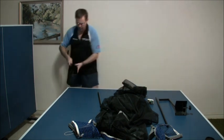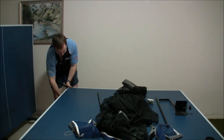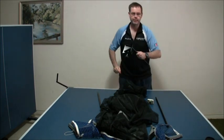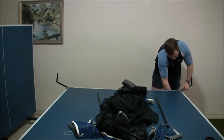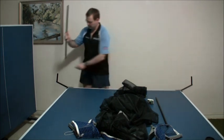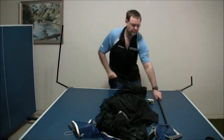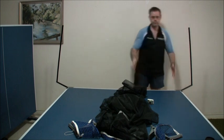First thing, put one corner on and we're done. Grab the other corner, put it on and we're done. Grab the net post, slot it in and we're done. Grab the other net post, slot it in and we're done.